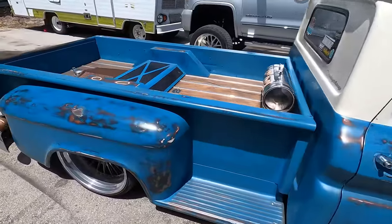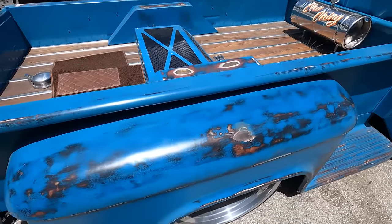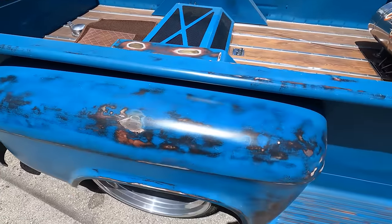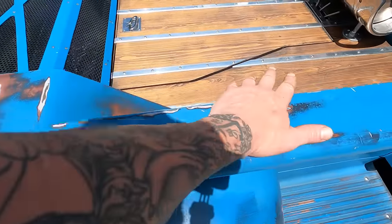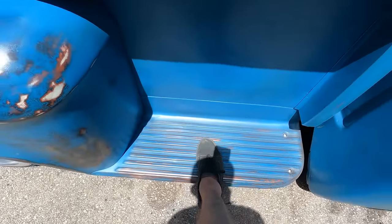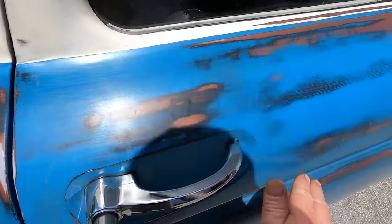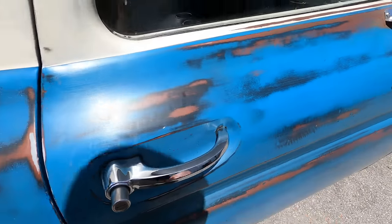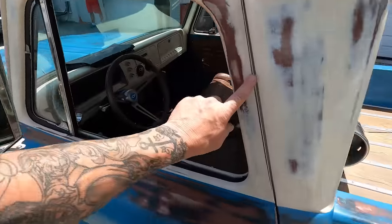We got her outside in the sunshine to show you guys one last time where you want to show your patina. It's a pickup truck, so you'd think the guy is going to be in and out of it working — maybe scratching it, leaning over it with his belt buckle. On the step side he's going to be stepping on it quite a bit. These are all leading edges where the sun is going to beat on it. Obviously it's the driver's door so it's probably going to get beat up a little bit more.